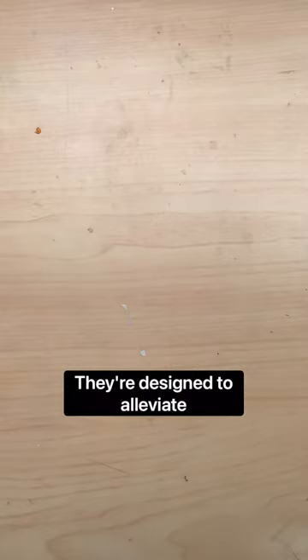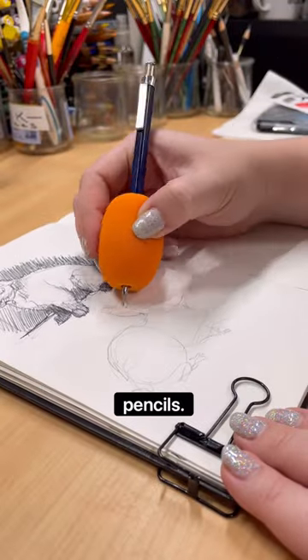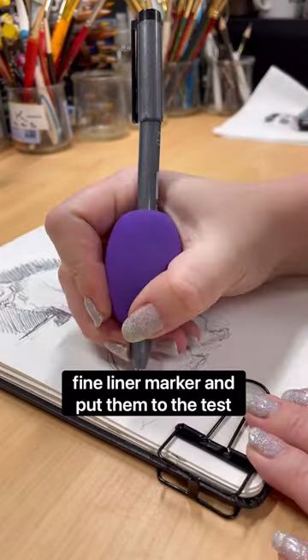They're designed to alleviate pain and discomfort that writing can put on your hands and fit a variety of pens and pencils. I decided to use them on my mechanical pencil and on a Copic marker and put them to the test for some sketching.